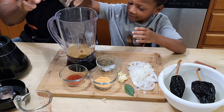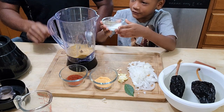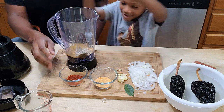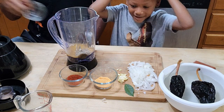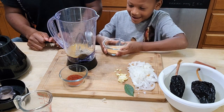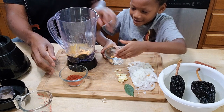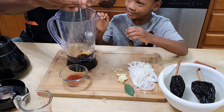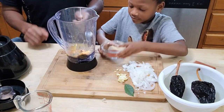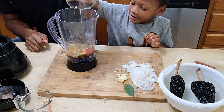Go ahead — there you go. Then I'll do the salt and pepper. Good job. This is the guajillo chili powder — good job.